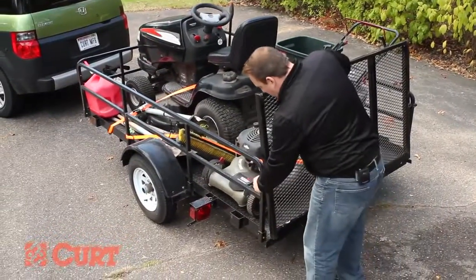Be sure to use these helpful guidelines when loading your trailer. Thanks for taking the time to watch this video and if you need any other towing information, please visit us at curtmfg.com.